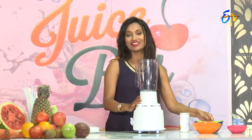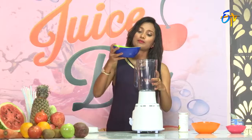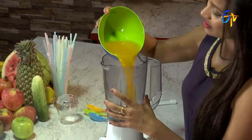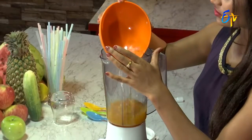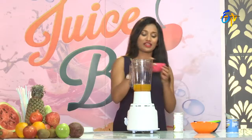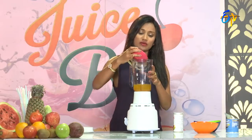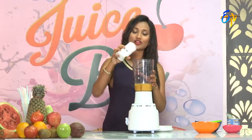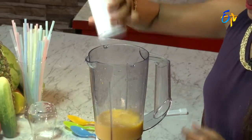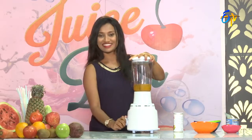So in the first jar, add mango juice, then ice cubes, and a little honey. Because mango is already sweet, add a little black salt for taste.